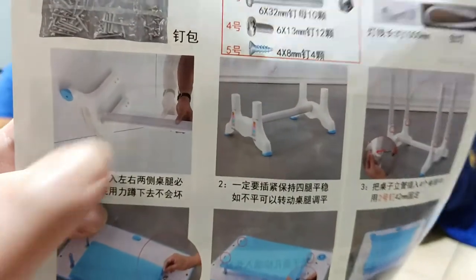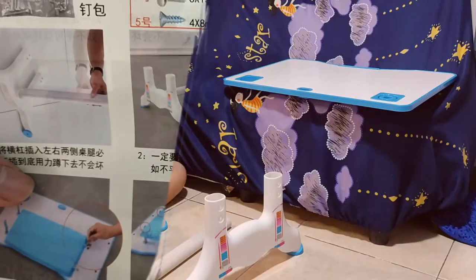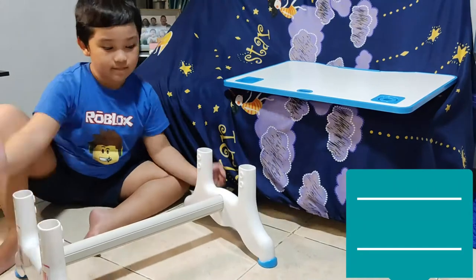First, we're going to assemble the table. Attach each leg to the foot brace.